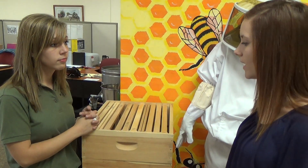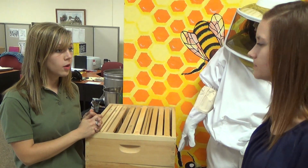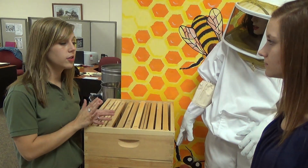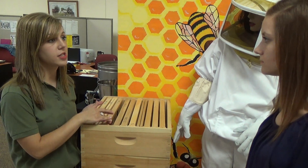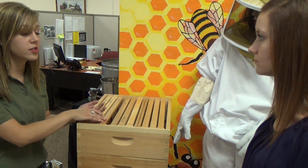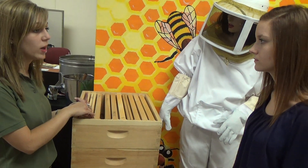As far as package bees, what kind do you all sell, and is there a guarantee on them? We have Italian and Russian. Italian are more docile. The Russian overwinter better — they're more naturally resistant to mites and diseases, but they are a bit more defensive. We do guarantee our package bees to be alive when they arrive, and we guarantee a laying queen.